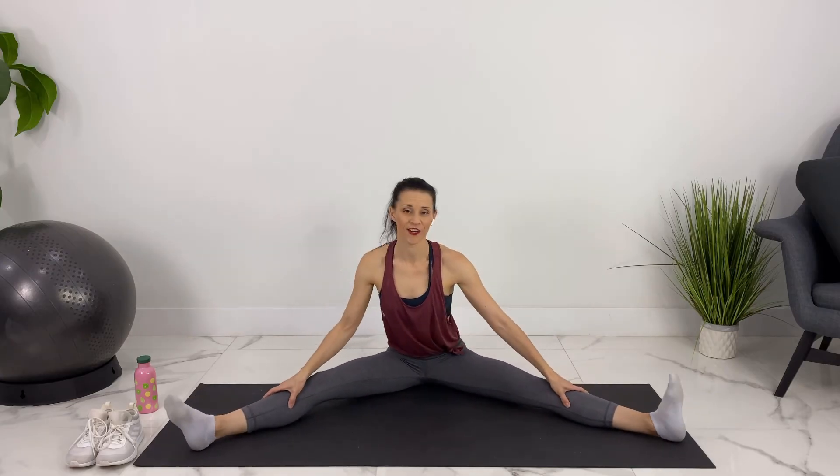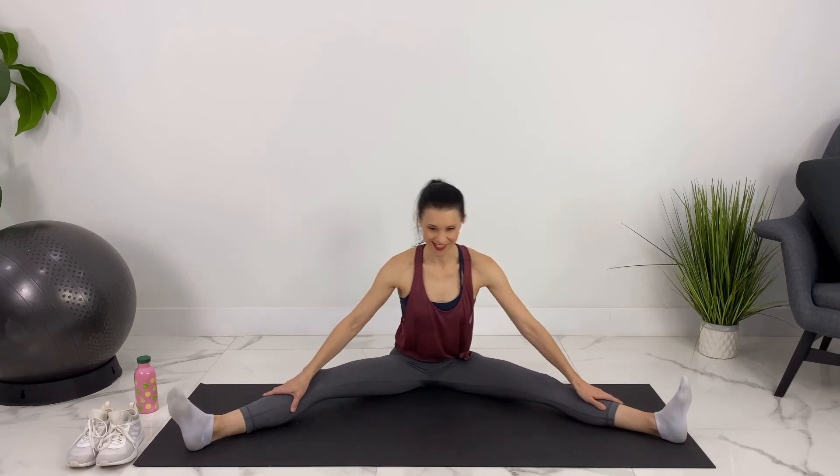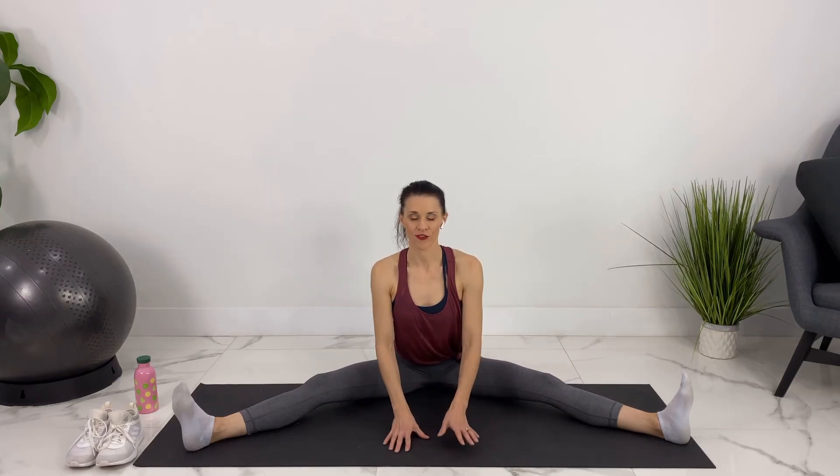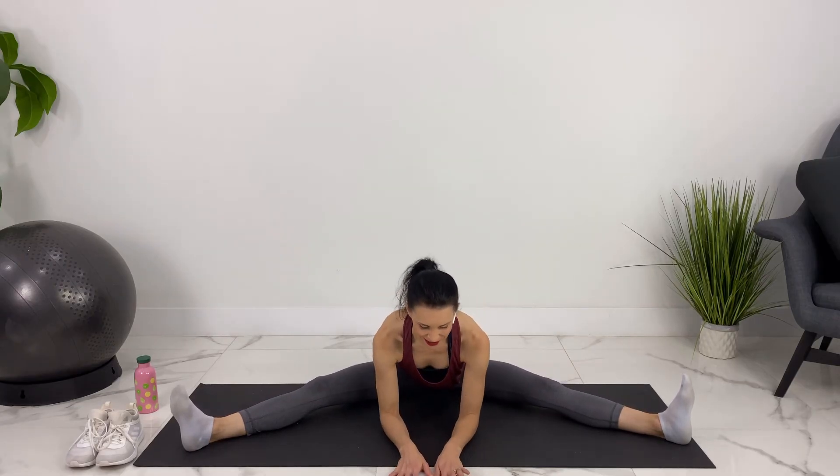Doesn't matter how far — whatever feels like a good stretch to you, but it shouldn't be painful. We'll walk our hands forward if that feels good, relaxing into the stretch.